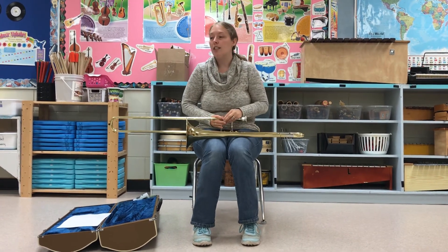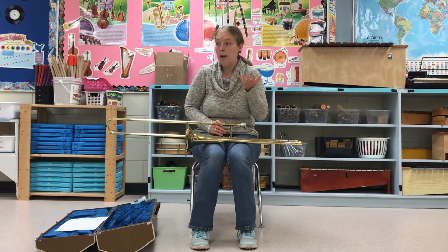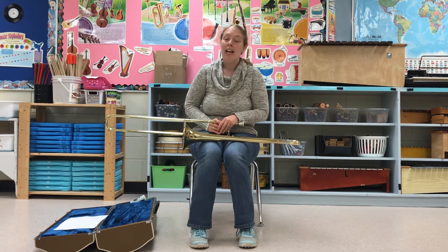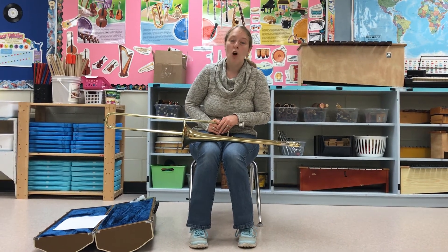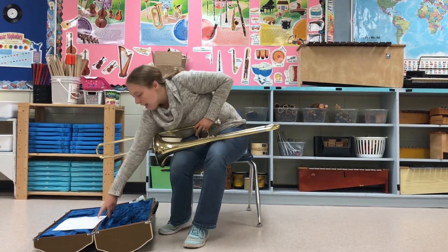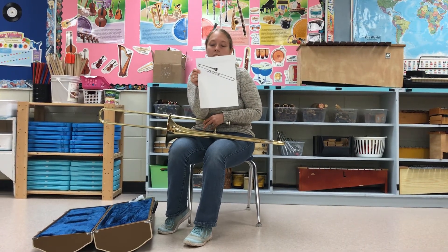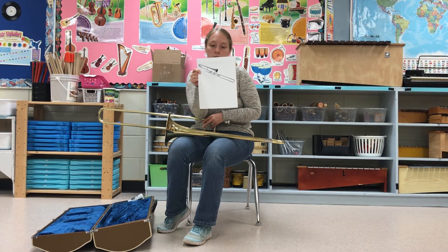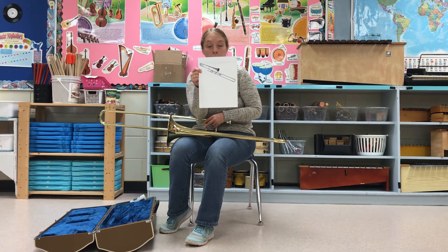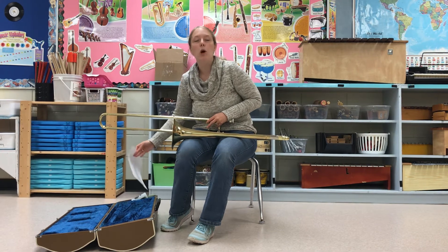Some interesting facts about the trombone: the name actually means 'large trumpet.' And during the Renaissance period, it wasn't even called the trombone — it was called the sackbutt. Very elegant name. It was called the sackbutt, and it looked like this — very similar to the trombone you see in front, but with a couple of little differences. As time went on, they improved it and made little tweaks, and now today it's the trombone that you know and love.